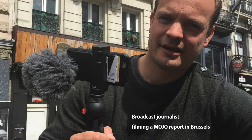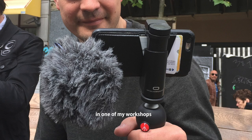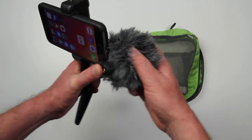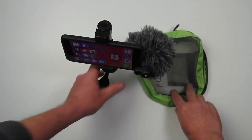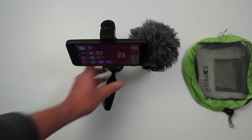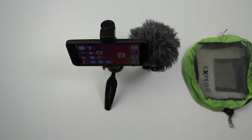So now you've got something that's really beautiful, really lightweight, folds down into a small bag. And when you're outside, you just slide this on, and now I can get professional quality interviews from anywhere in the world. I'm Rob Montgomery. Welcome to the Smart Film School. Happy filming.